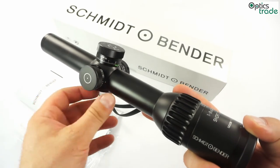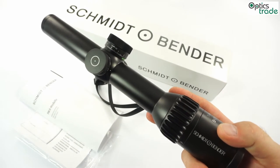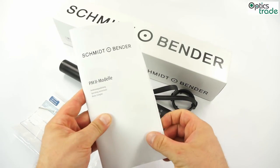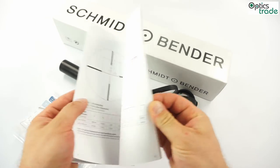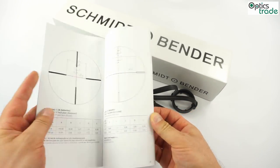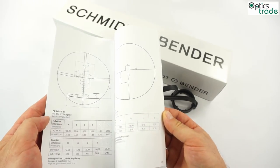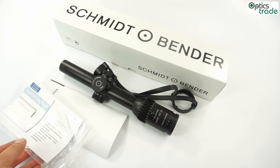It is powered by a standard CR2032 battery, which can be found almost anywhere. The scope also comes with a standard PM2 manual in several different languages, with reticle subtensions explained and all the data you need, plus warranty and registration cards.